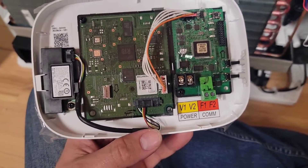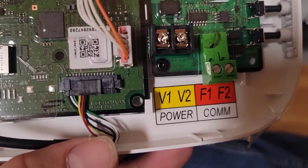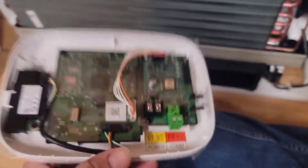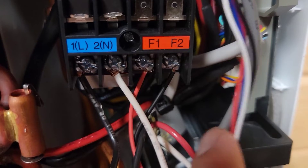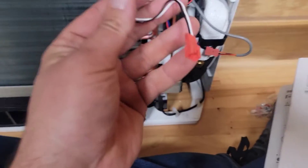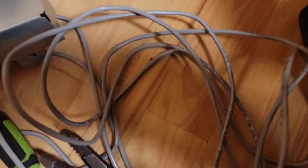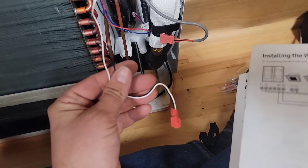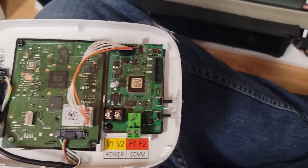If you take the front cover off of this Wi-Fi kit, you've got the connections. You've got the F1 and F2 communication, and the V1 and V2, which is the power for this thing. I'm going to cut this and then use some two-wire communication cable to hook from here to my little module.